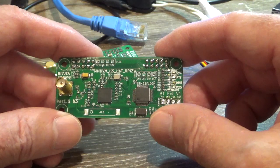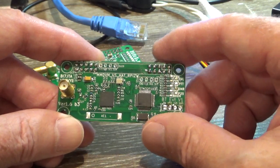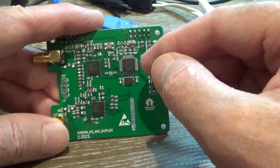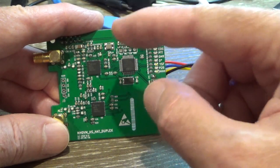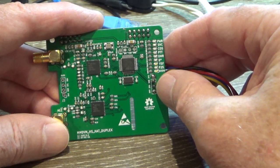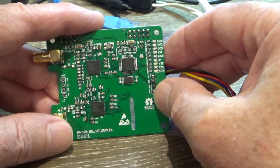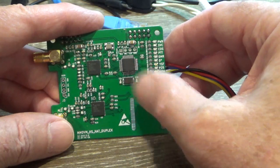But if you run DMR Plus — a lot of people call it DMR MARC, which stands for Motorola Amateur Radio Club — these duplex hotspots work fantastic, because they will listen and transmit at the same time. You can be listening to timeslot 1 and timeslot 2 simultaneously. You can transmit on timeslot 2 while the hotspot is listening and receiving a station on timeslot 1, and vice versa — if it's receiving on timeslot 2 and you want to go to timeslot 1 on DMR Plus, it'll do it.